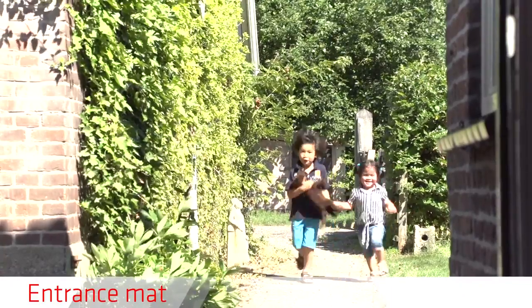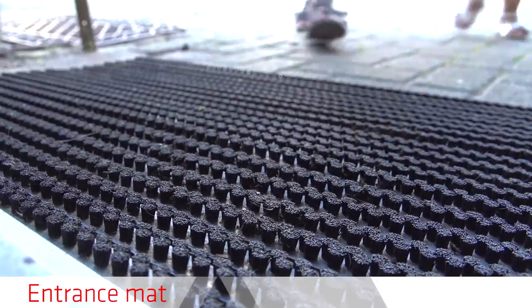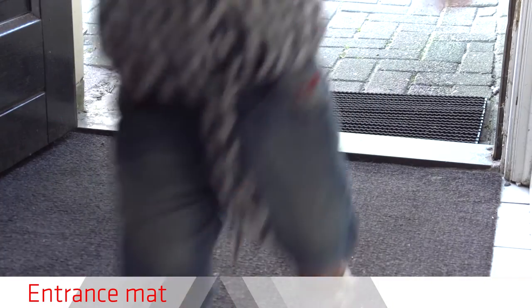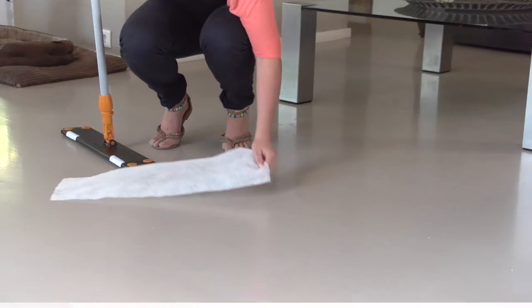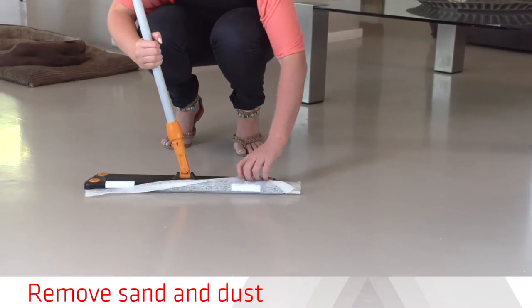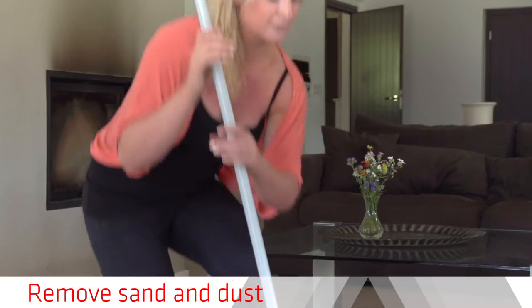What doesn't get on the floor doesn't need to be removed. It is important to have an entrance mat to keep the dirt out. Regular removal of sand and dust greatly improves the durability of your Seeka Comfort Floor.